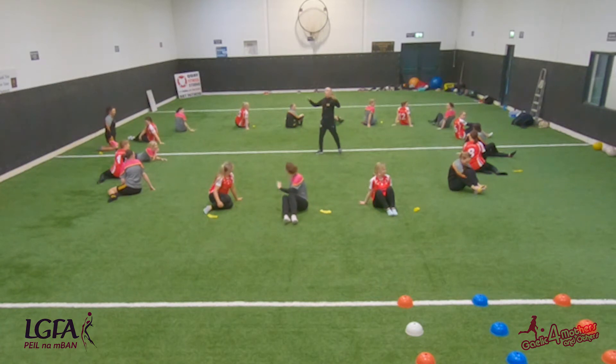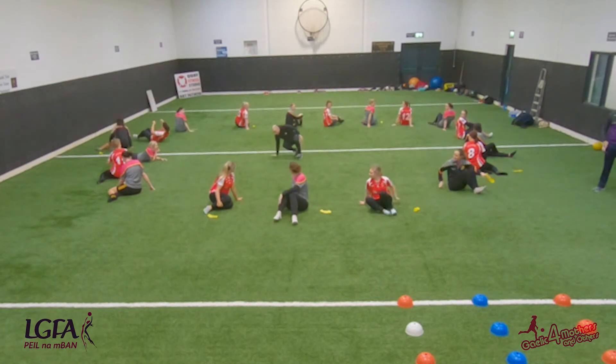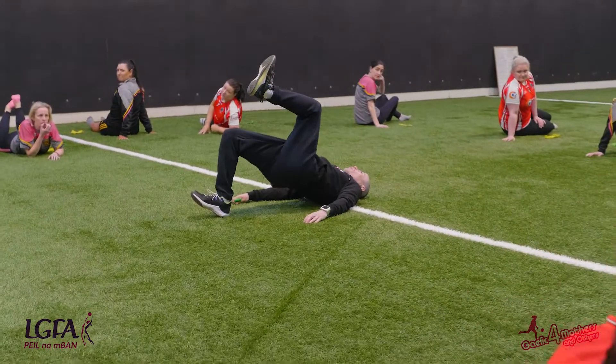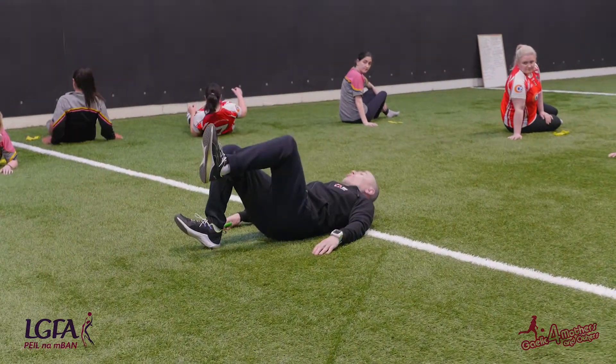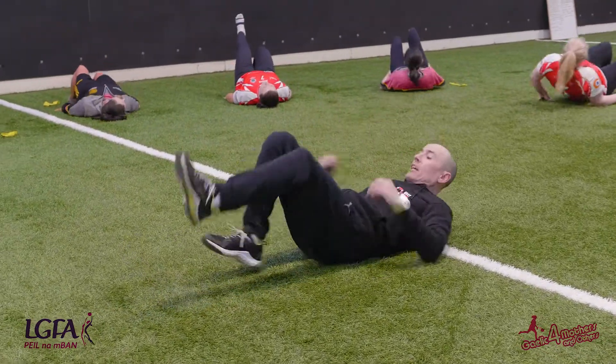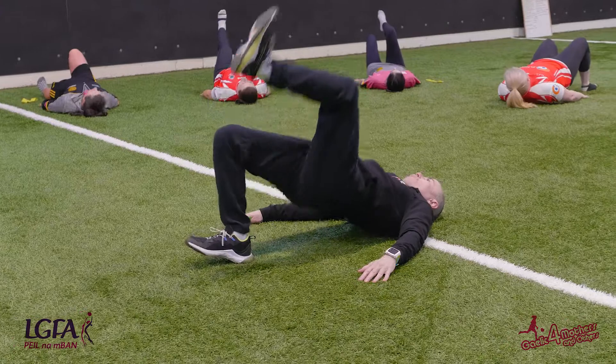We're going to do a single leg bridge. We're going to go into this position keeping the toe and heel up, bring the knee here like that, and we're going to pulse — pushing through with a bit more vigor, a bit of a thrust. We're looking for 10 to 15 like that. Now hands down.